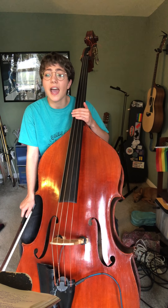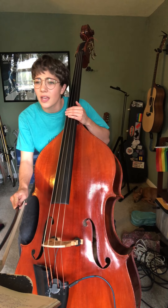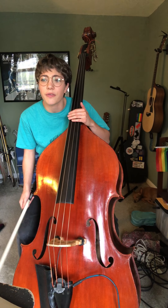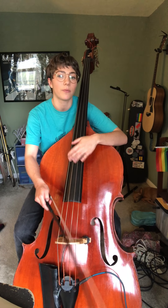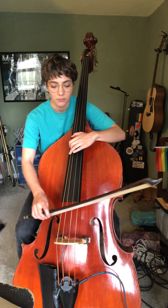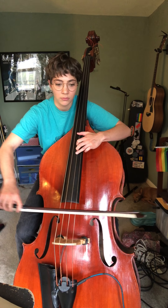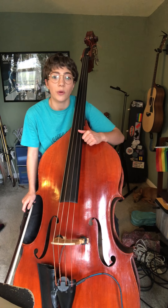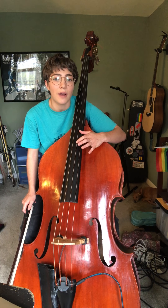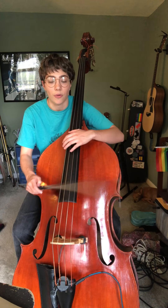Let's move on and do the exercise that is also on this sheet that you should have pulled up — I think it's titled G Major Thumb Position. This is the same pattern that we've done before where we play every other note. Pay attention because we're going all the way up to that B, so the turnaround is a little different than what we're used to. Make sure you're reading the notes along with this.